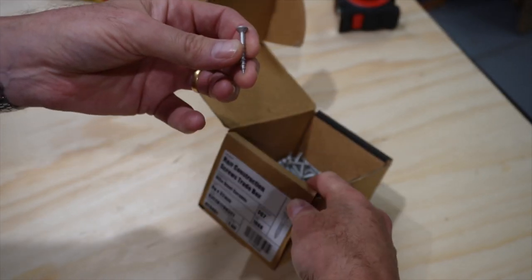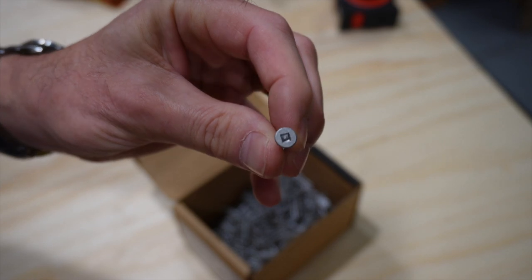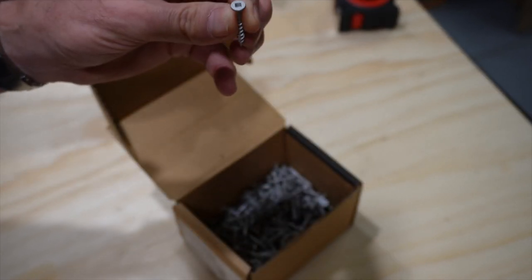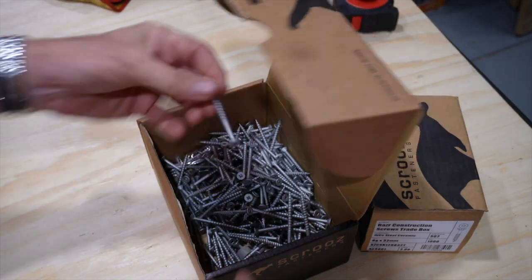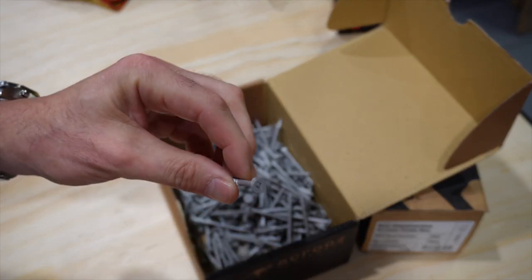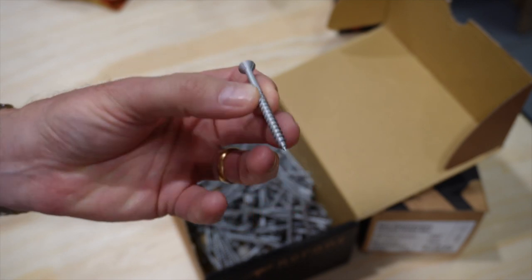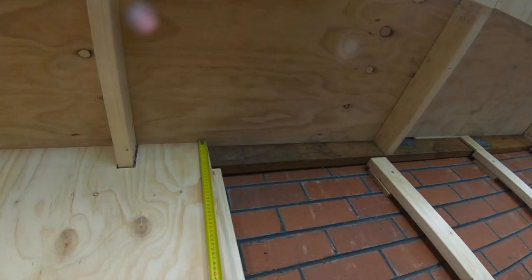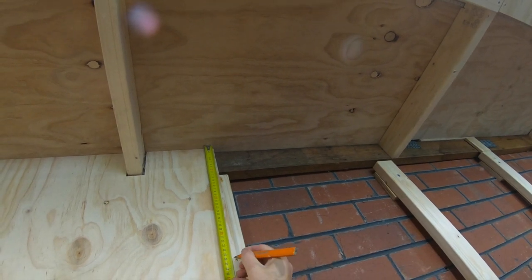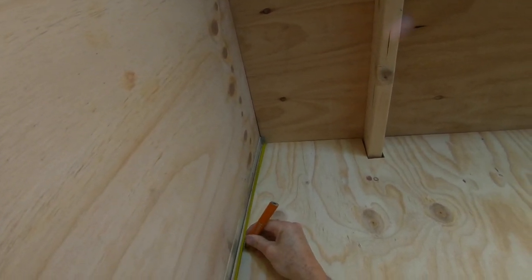I've got a box of a thousand of them so I'm not going to run out anytime soon. They've got a square head and come with a couple of square head driver bits. I've also got longer ones which I use for attaching the battens in the ceiling to the hardwood framework up there - same thing, just bigger. When it's all said and done, I want the screws along the wall to all be consistent and even, so I'm measuring from the top down and from the bottom up to the various screw positions so I get consistent lines of screws across the whole wall.